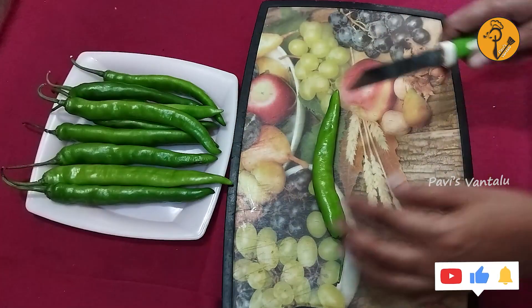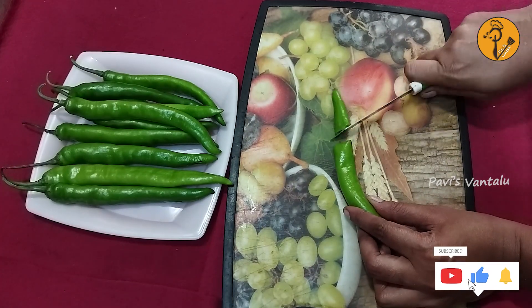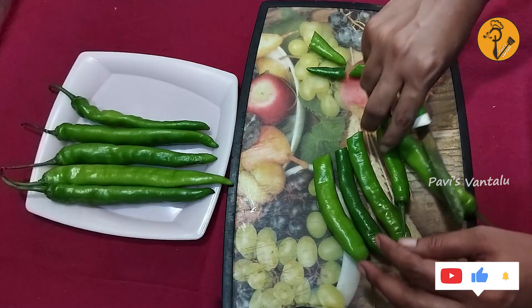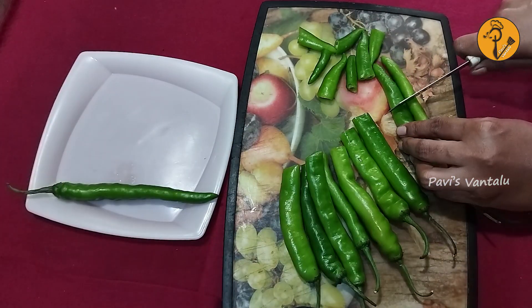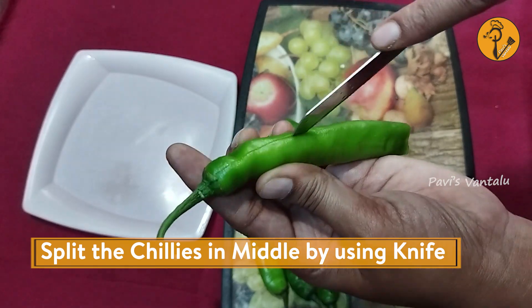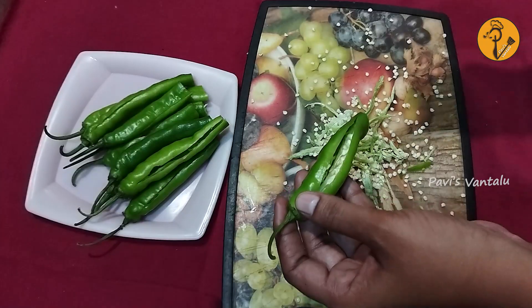Add butter to the bottom and add a cup of butter on top. Mix it together. It is a very simple tray — when the water is filled, it is ready.